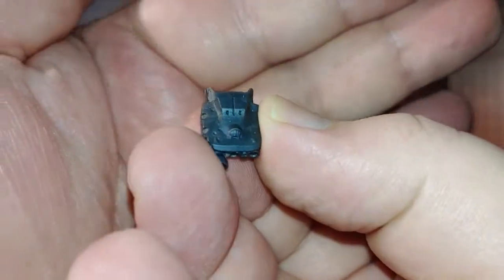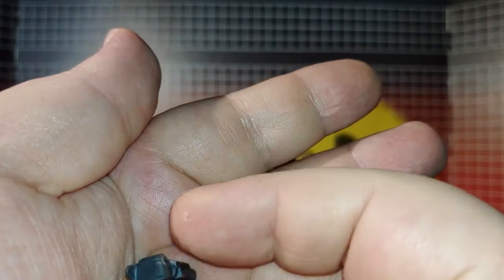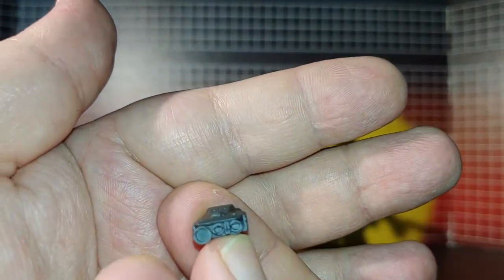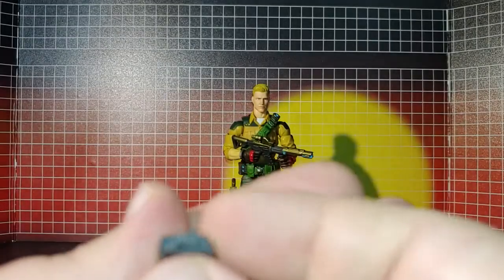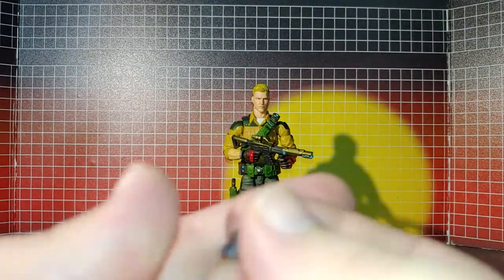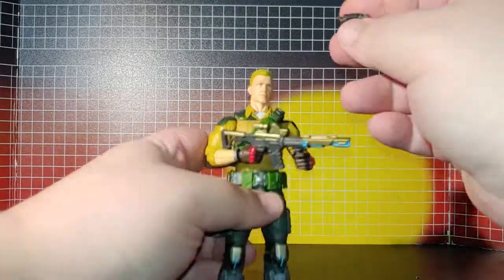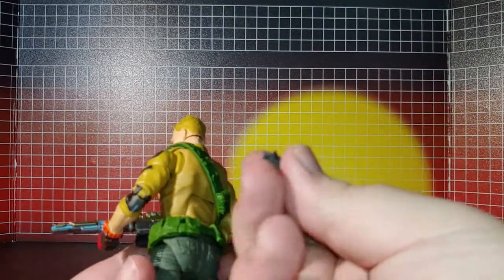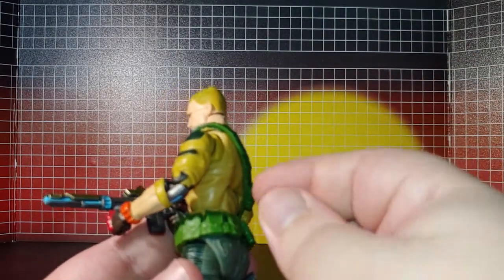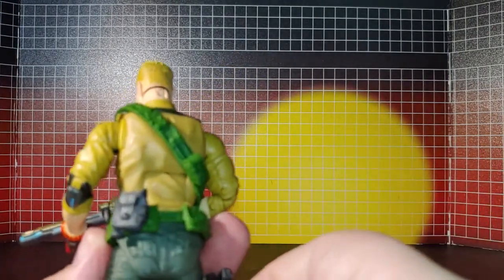Next is this little binocular set, which is very nice. I wish they would have put some paint detailing on it — so I might do that. Let me see how it works in the figure's hand. It's got a little tab and port that goes right in there and it's nice and secure.